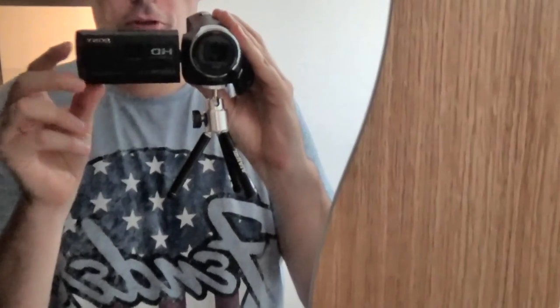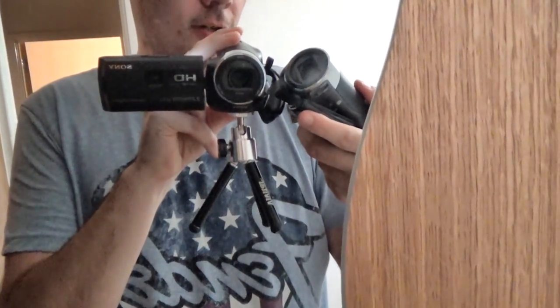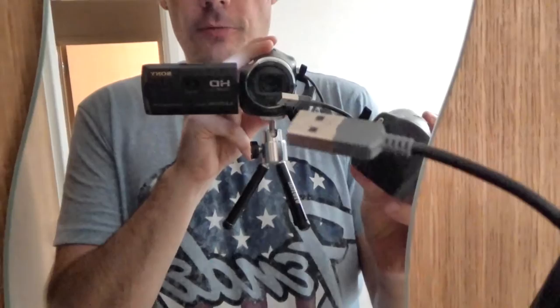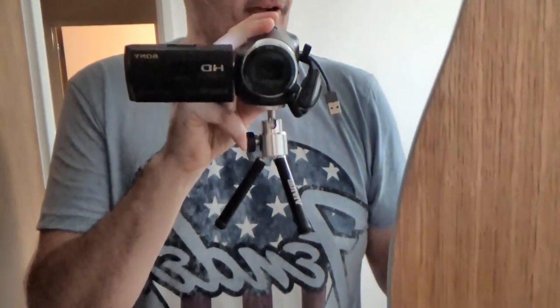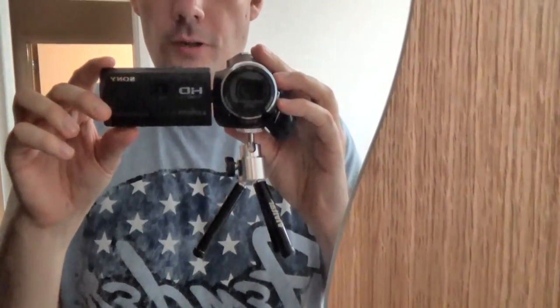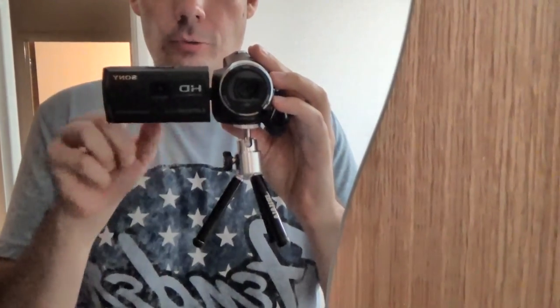For those of you who are interested, the cameras I use — I use two of them. They're Sony Handycam HDR-PJ410. You can see two of them there. They've got little USB connections built into the handle. The great thing about these is you can switch them on and off using your mobile phone — Android or iPhone. You can press record and actually view on the iPhone what the screen is showing. They're about £200 each but they do the job really well.